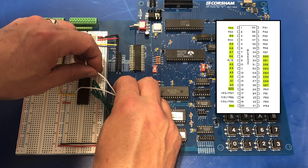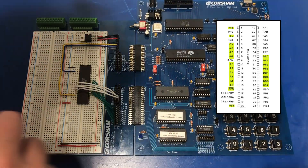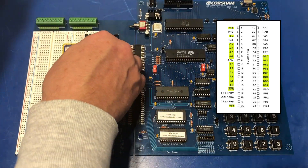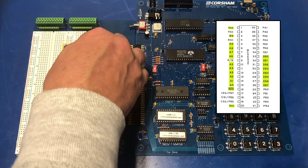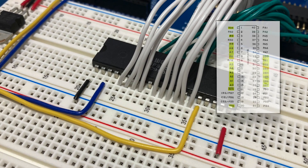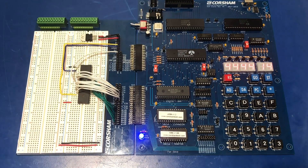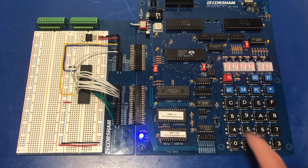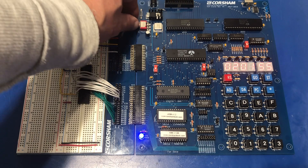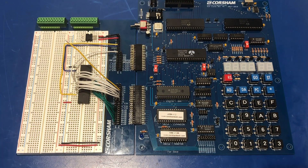All 10 primary address lines will be connected. This is a good time to test - if I've got anything wired incorrectly it can make the KIM-1 not boot, or at very least not work properly. Looking good. I mentioned earlier that I'd be wiring up the ROM select and chip select lines as additional address lines on the KIM-1.